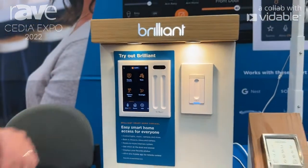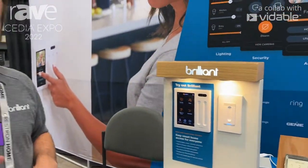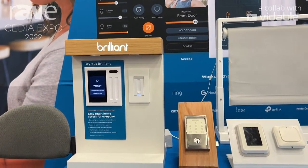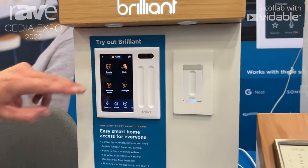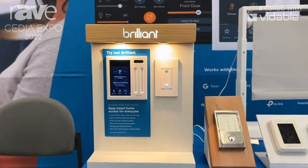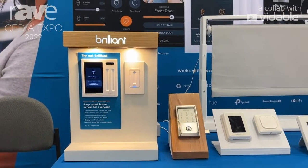You can also go ahead and set scenes to play a group set of integrations. So say we wanted to play a good night scene and have all of our lights turn off and have our door lock as well. Or we could do a simple welcome home scene where I can have all my lights turn on, my front door unlock, and maybe some Sonos music kicking on as well.